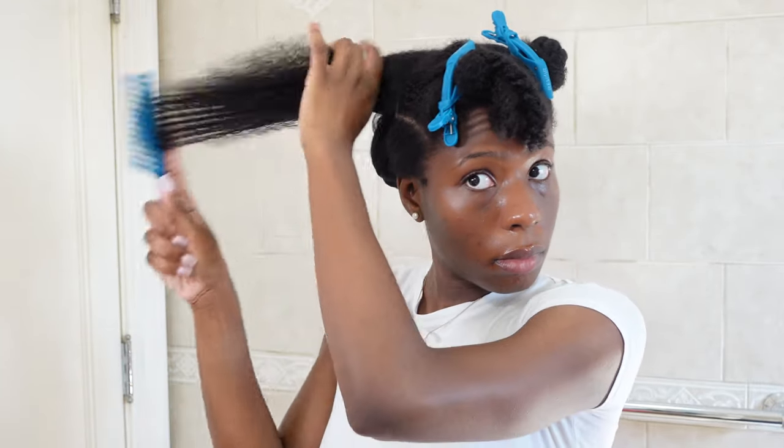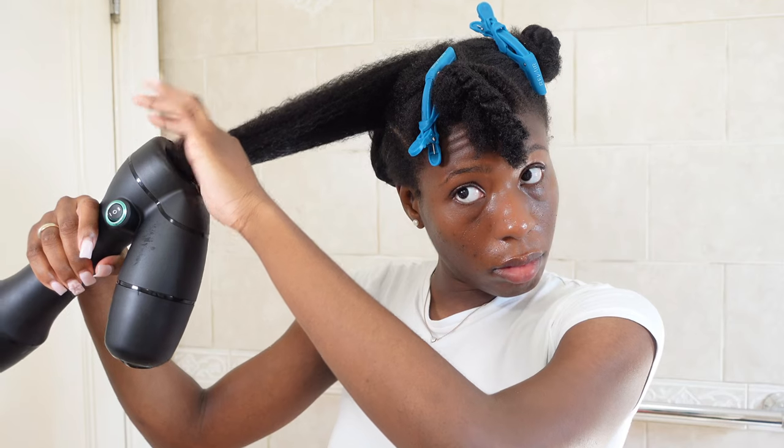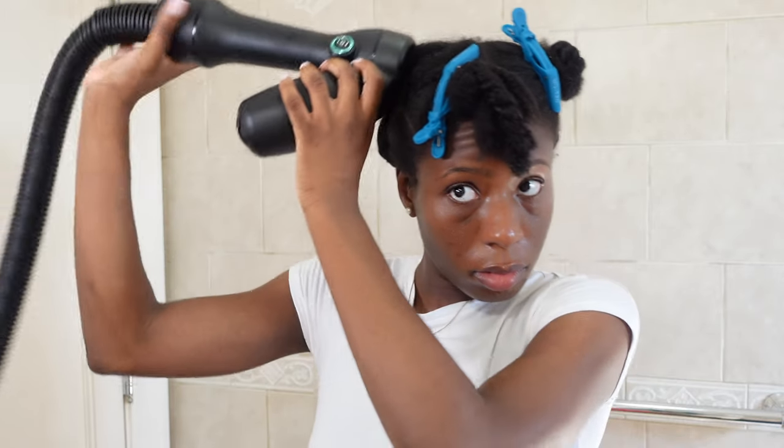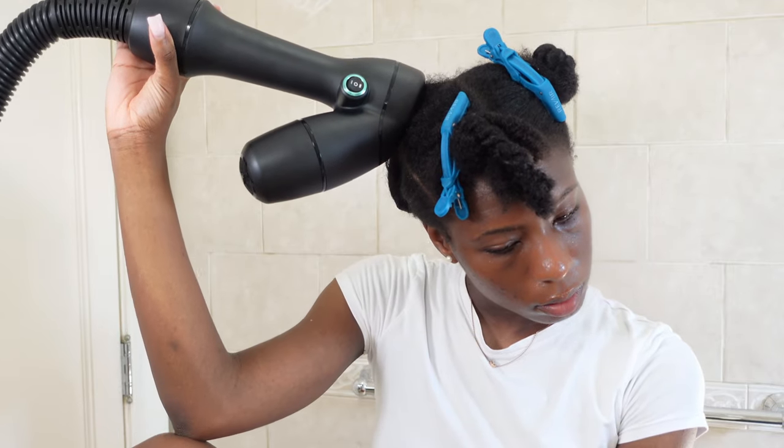Overall, you're going to repeat the same steps: use a blow dry cream or leave-in conditioner of your choice, then go in with the heat protectant. Nowadays I like to spray the heat protectant on my hands and apply it to my hair — it's just something I do. But overall, this blow dryer is definitely top tier.